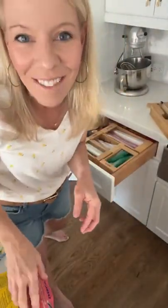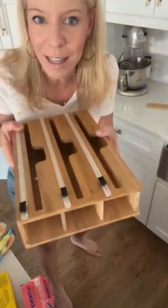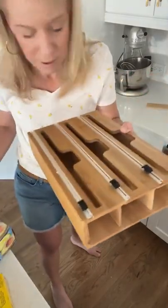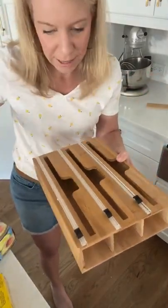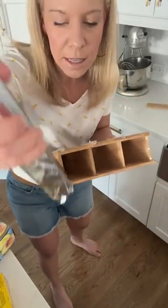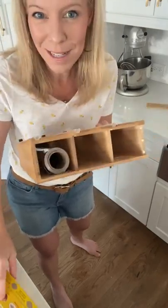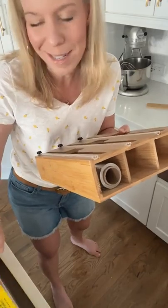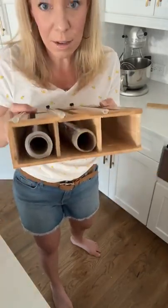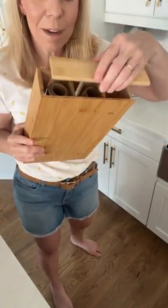Hit the share button and let somebody know we are live. Tell me what you're doing. Have you ever tried anything like this? So here's what it looks like. We're going to take our Reynolds wrap and put it in like this. The cling wrap works well. Press and seal wrap does not work very well - I wouldn't do that. I think parchment paper would work well.